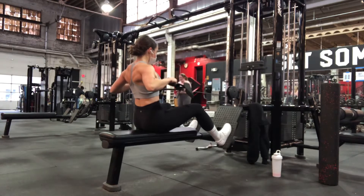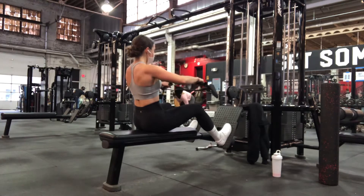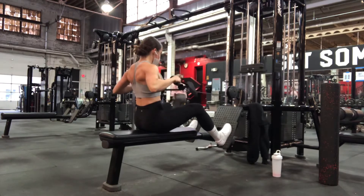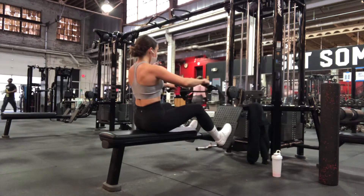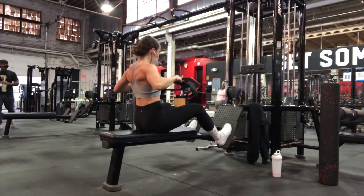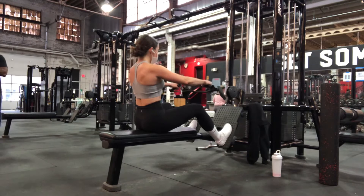We're going to initiate these by driving the elbows back and then at the end we are also going to pinch the shoulder blades together. So what you want to think of is driving the elbows back and then around the rib cage at the end there.